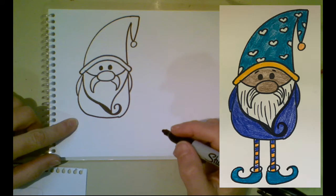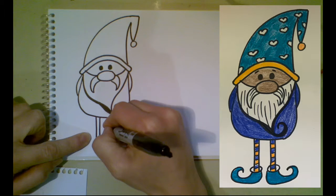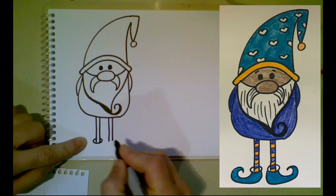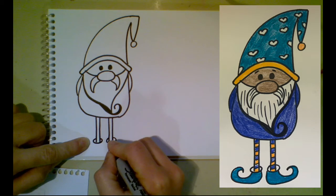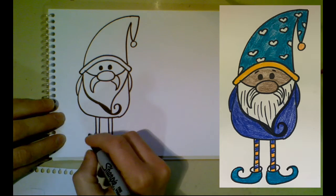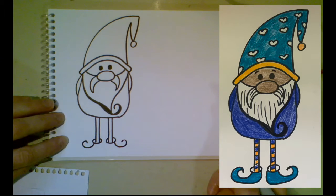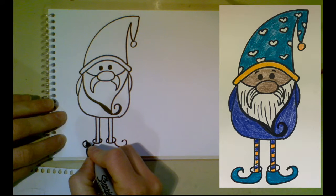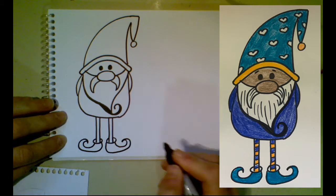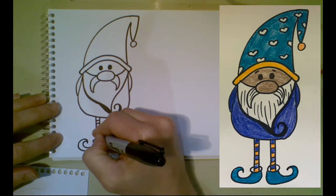I'm going to give him some really tall skinny legs to make him look a little more comical. I'll use two straight lines for each leg. Then I'm gonna make some little boots — I'll do a curved oval that wraps around the bottom of the foot on both sides for the top of the shoe, then curve down and back around, almost like drawing a letter C on its side. And there's our little gnome! We could give it a design or pattern on the hat and even some stripes on its stockings.